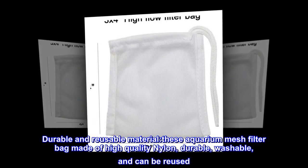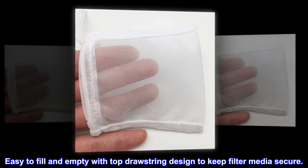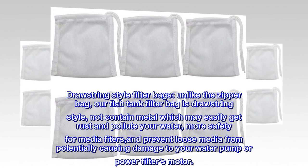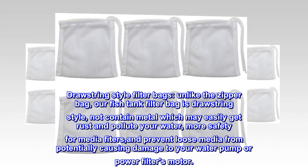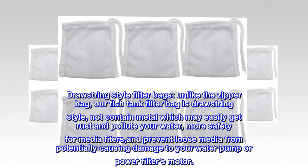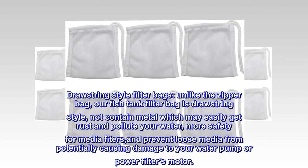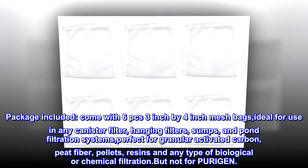Durable and reusable material. These aquarium mesh filter bags are made of high quality nylon — durable, washable, and can be reused. Easy to fill and empty with top drawstring design to keep filter media secure. Unlike zipper bags, our fish tank filter bag is drawstring style and does not contain metal, which may rust and pollute your water — more safety for media filters and preventing loose media from potentially causing damage to your water pump or power filter motor.